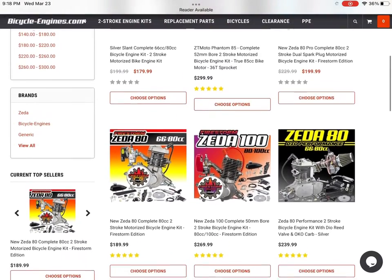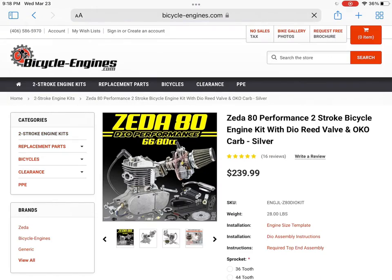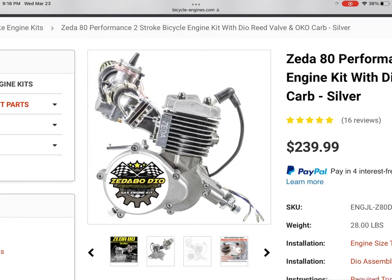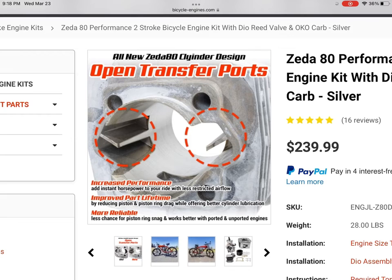They do have the Dior reed, which is basically a screw reed on a vertical cylinder, meaning higher performance. Now this carburetor is a lot more to tune — it's the OKO style. I would not recommend this kit as your first kit. But if you're already into this hobby and looking to buy one, I totally recommend it. It comes with the higher quality cylinder.